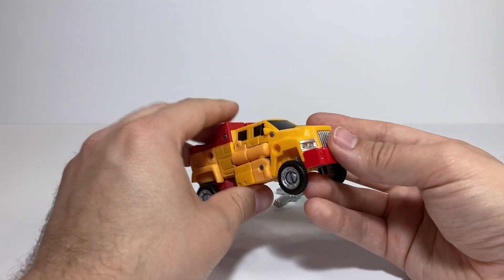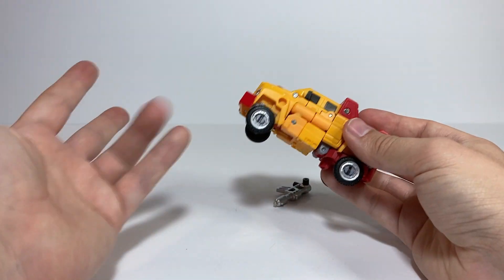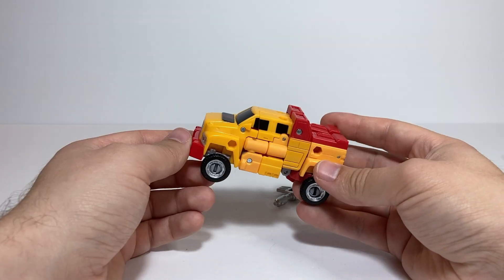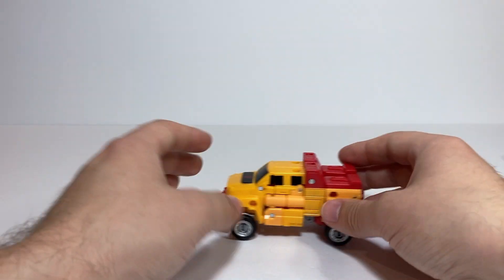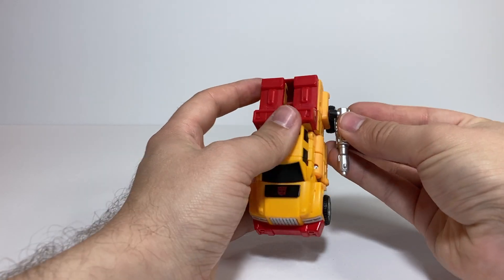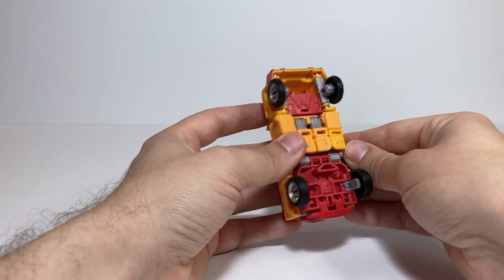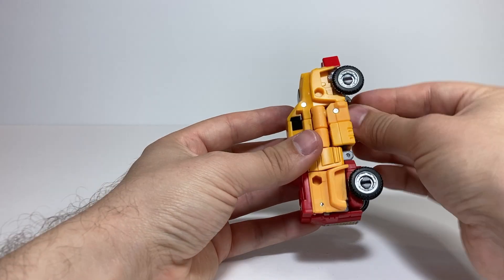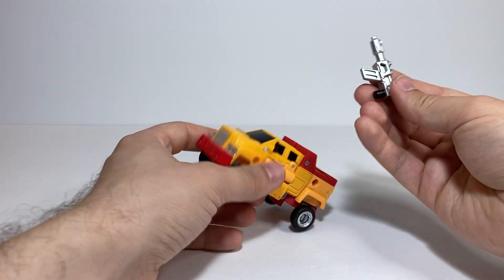She makes a nice little truck mode here, looking pretty similar to the eHobby original since this mold looked fairly similar to G1 Gears. She rolls fairly nicely. She does come with this gun, which unfortunately doesn't really have a great place to store — you just kind of peg it onto the side. There is enough space down here that they definitely could have had this peg underneath in some way, but just didn't do it.